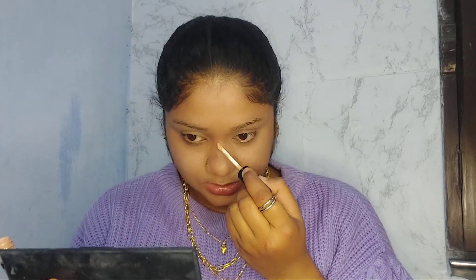I'm using a smaller brush for the nose because with a big brush, if I dip it in the product, too much will be applied — and that's not what I want. So I'm not going to dip it in the product directly. Then I'll apply concealer.